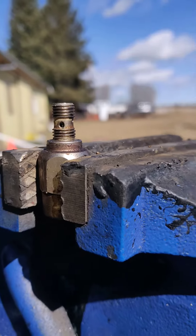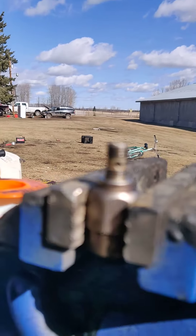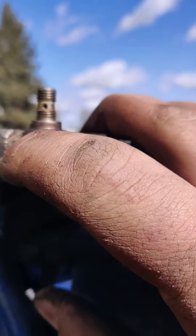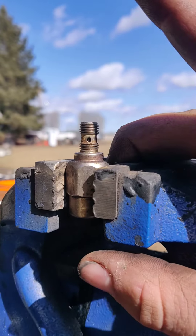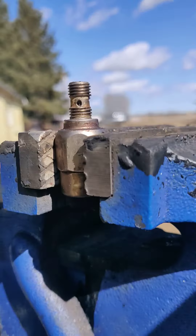These ports right here — you'll want to be able to see right through them. There's a rod in there. What this solenoid does is, once you give it power, it sucks that rod down and allows fuel to flow through. So what you want to do is just drill that rod right out.